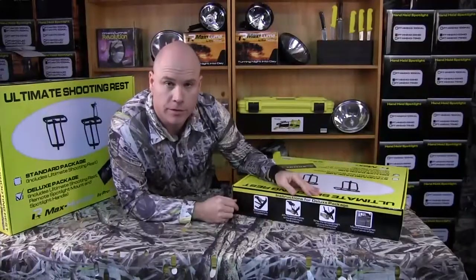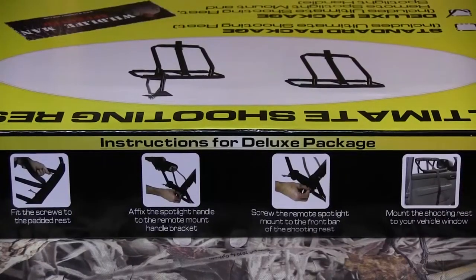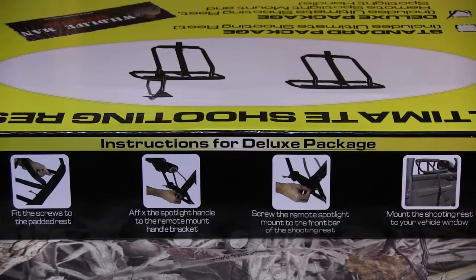We've got easy to follow instructions on the side of the box. Instructions for the deluxe package are: fit the screws to the padded rest, affix the spotlight handle to the remote handle bracket, screw the remote spotlight mount to the front bar of the shooting rest, and mount the shooting rest to your vehicle window. Easy as that.